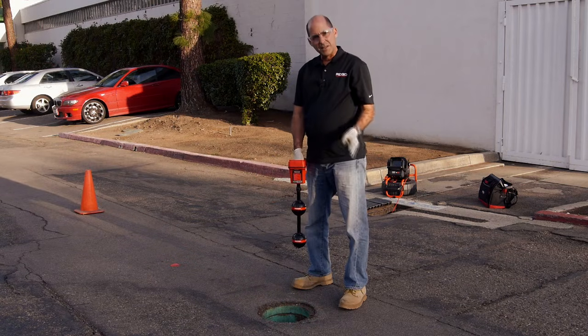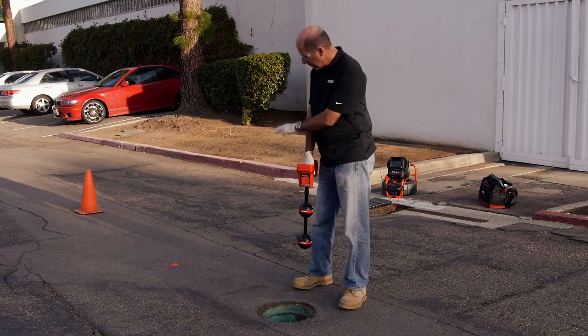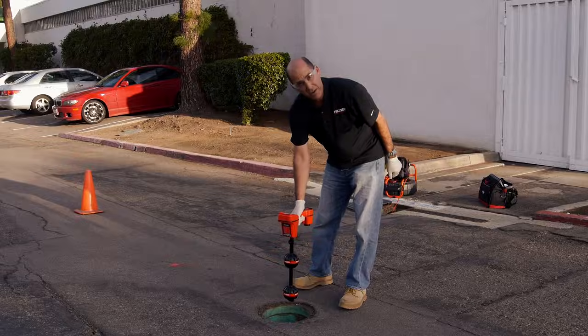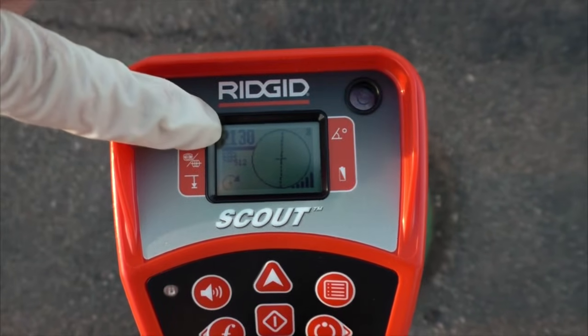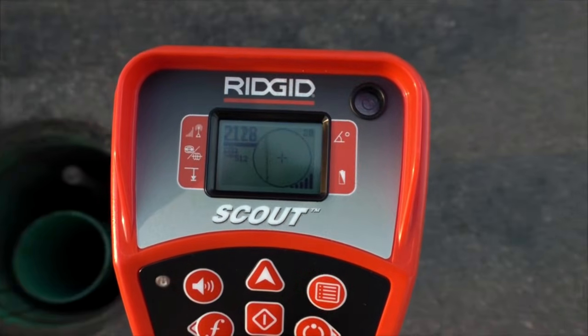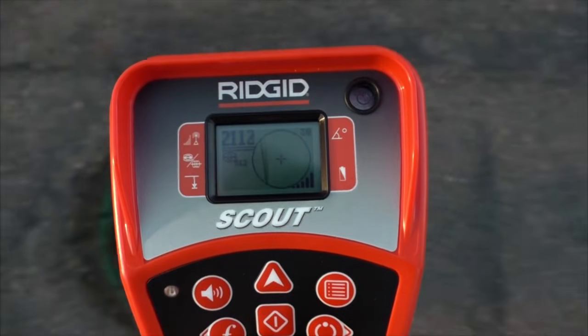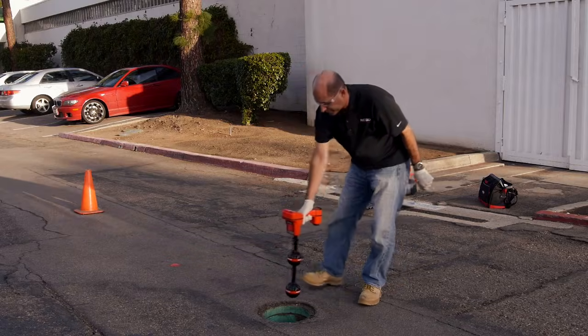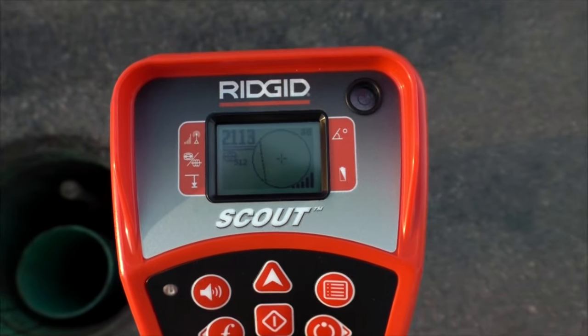We've localized the sonde and pinpointed it by mapping out the poles and the equator. Next, we'll verify by confirming that the signal is strongest at this location. We'll do that by making sure the signal drops if we move the receiver in any direction — which it does.